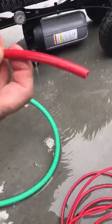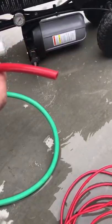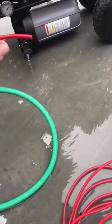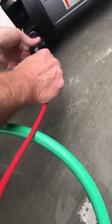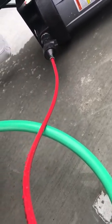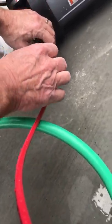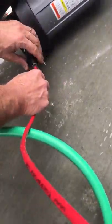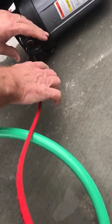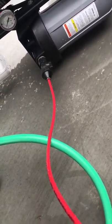This little connector here goes on to the end of this right here and you can just push it on. Push it on, take it off — you push the unit back to itself and you pull it off. And that's the same for all the connectors.